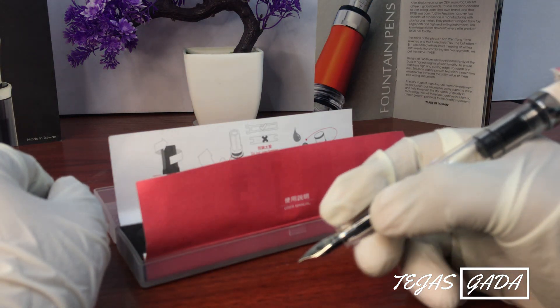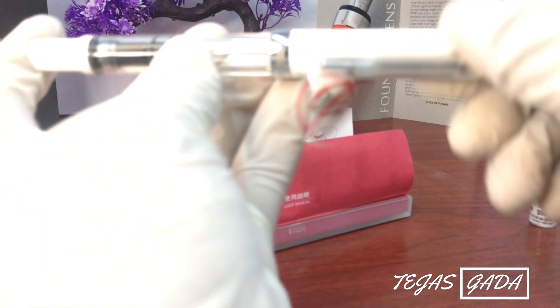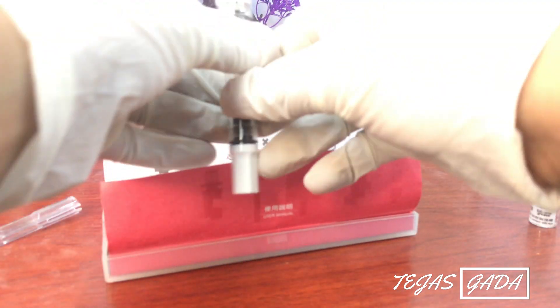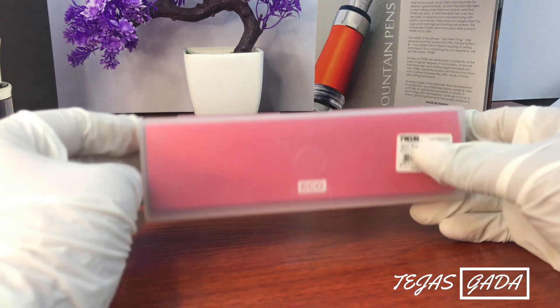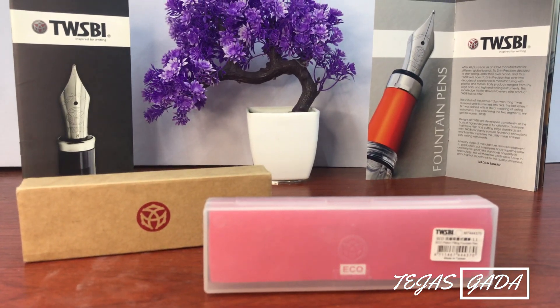This is the final product. I have recently bought many pens and have a lot of unboxing-related videos, including tech unboxing, office stationery, premium perfumes, and luxury items on my channel.